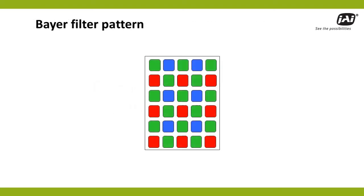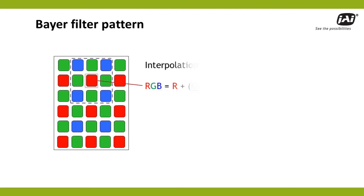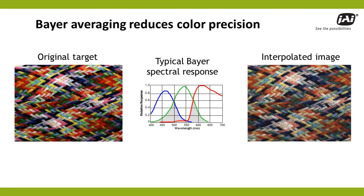Bayer cameras rely on a predefined pattern of color filters, which overlay the pixels on the camera's imager. Calculating the RGB color for any specific pixel requires a process of interpolation, which looks at surrounding pixels to estimate the values for the two colors not captured by that pixel's filter. Unfortunately, this results in an averaging of color values, making it difficult to distinguish subtle shading differences. At the same time, the considerable overlap in spectral response between red, green, and blue filters creates even greater uncertainty for some color families, leading to an overall muddiness of the color image.